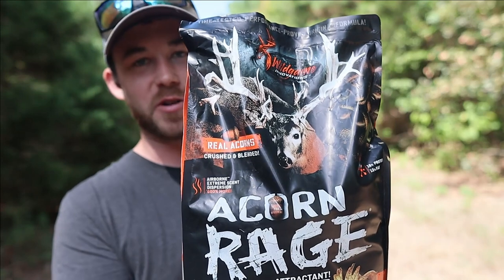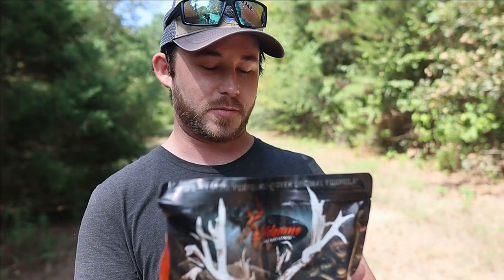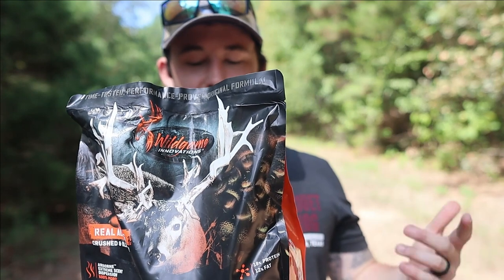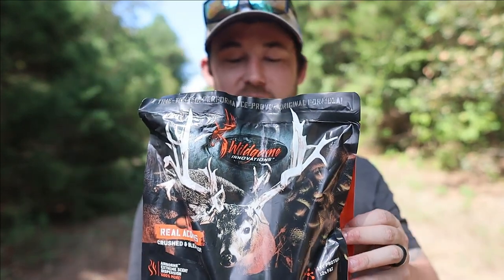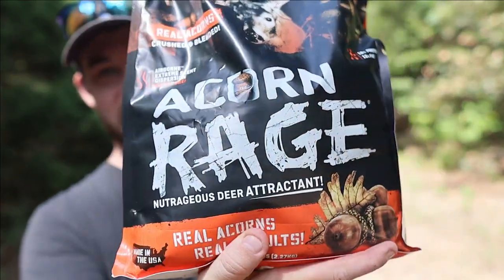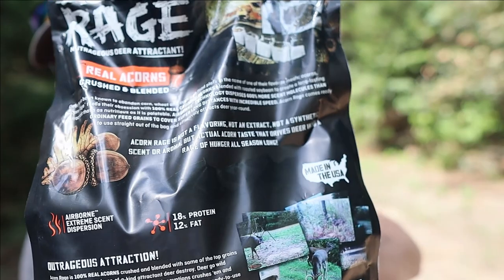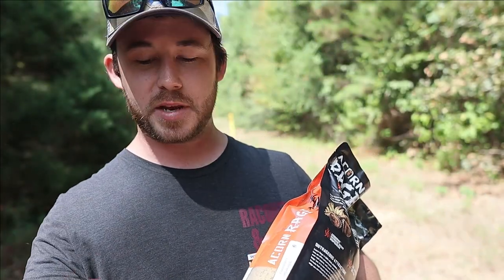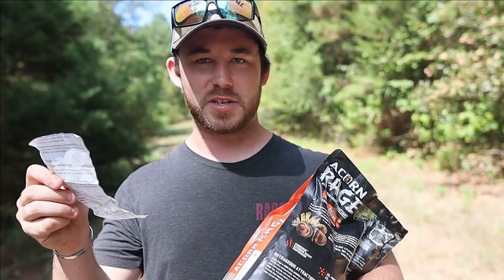This was actually recommended to me from a subscriber on one of my other deer bait videos that's doing extremely well. This is a really cool one — one I have not used from Wild Game Innovations. It is 18% protein, 12% fat, and it says it's got really good airborne scent. From Walmart, this cost me a whopping $10.47, so it's in the $10 range, which I did not mind.